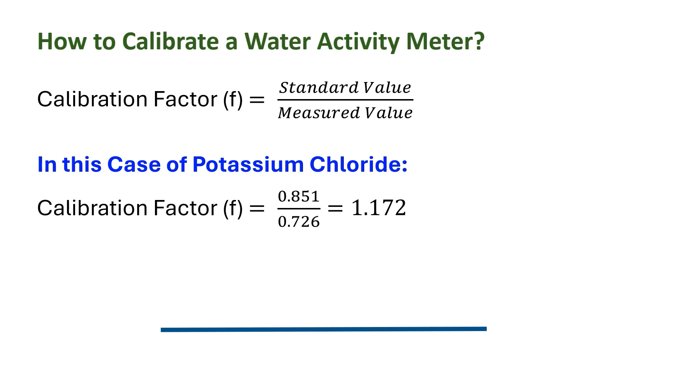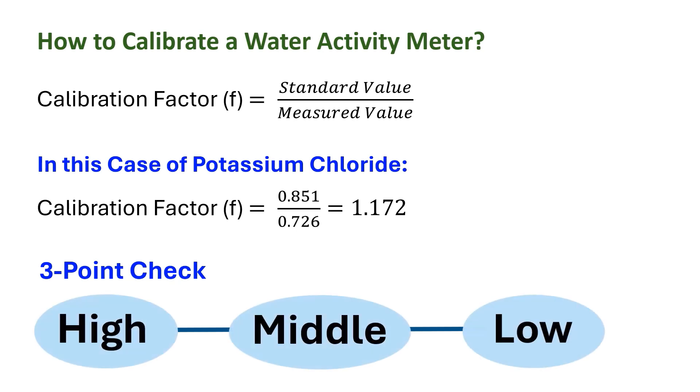A three-point check encompasses a high, middle, and low range check. The five-point check is at 1, 0.75, 0.50, and 0.25. Many equipment has the option to press it to zero, that is, make the correction factors adjusted automatically.